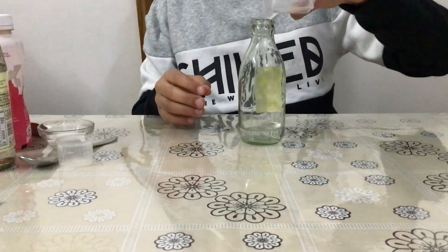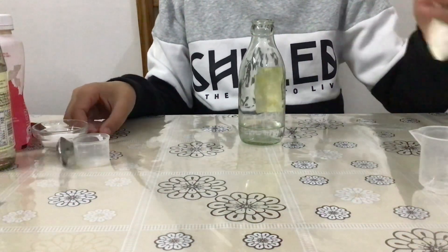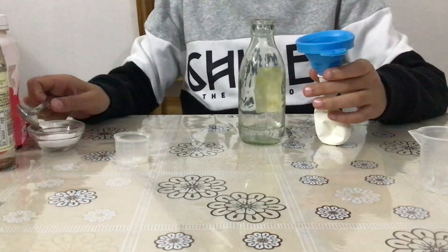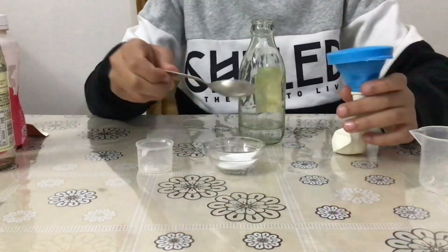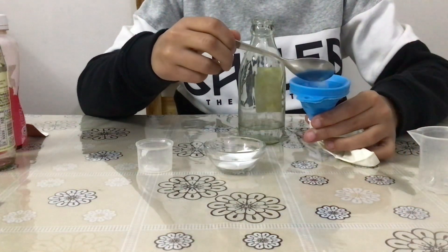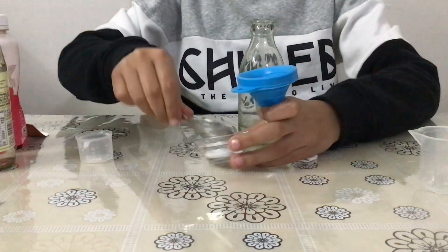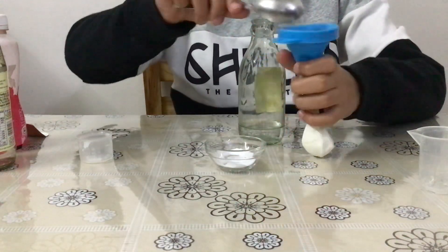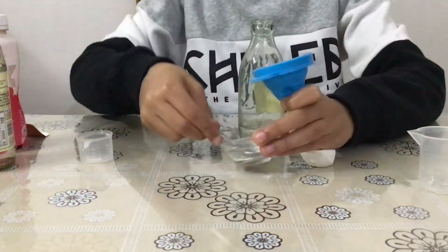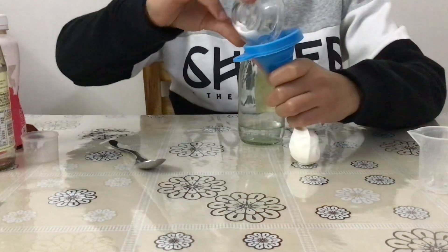Slowly add it very carefully to the transparent bottle. Now after adding this, we need to take the balloon and place the funnel on top of the balloon. Then I am going to add baking soda to the funnel and put it in the balloon. I am going to add all of it — the entire baking soda — in the funnel. You can even put it straight away without using a spoon; we can put the whole of it inside.